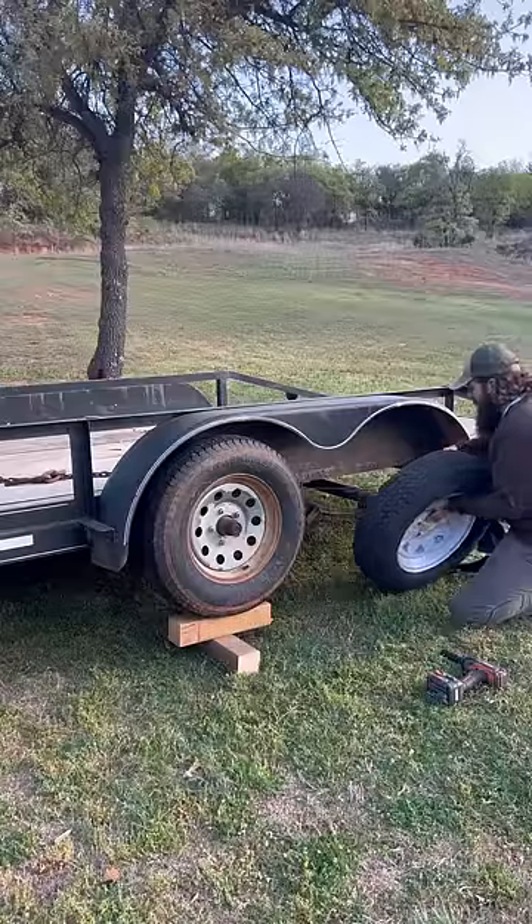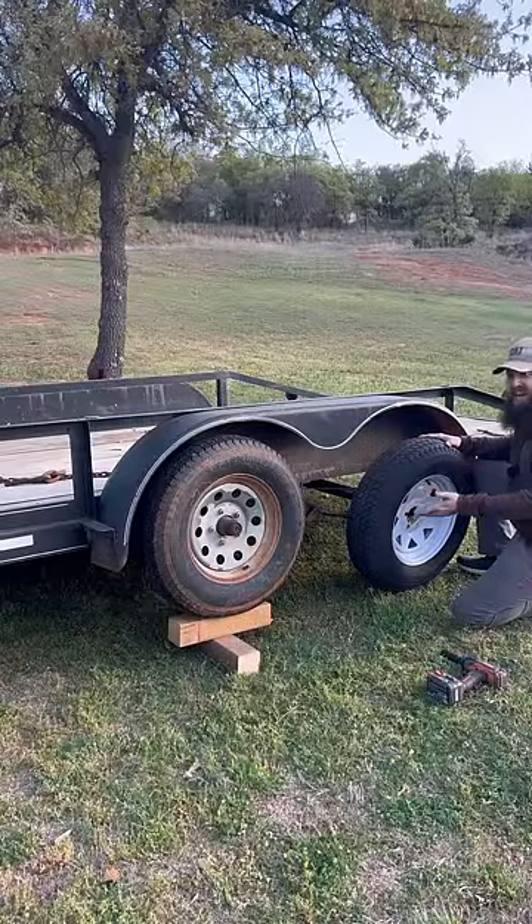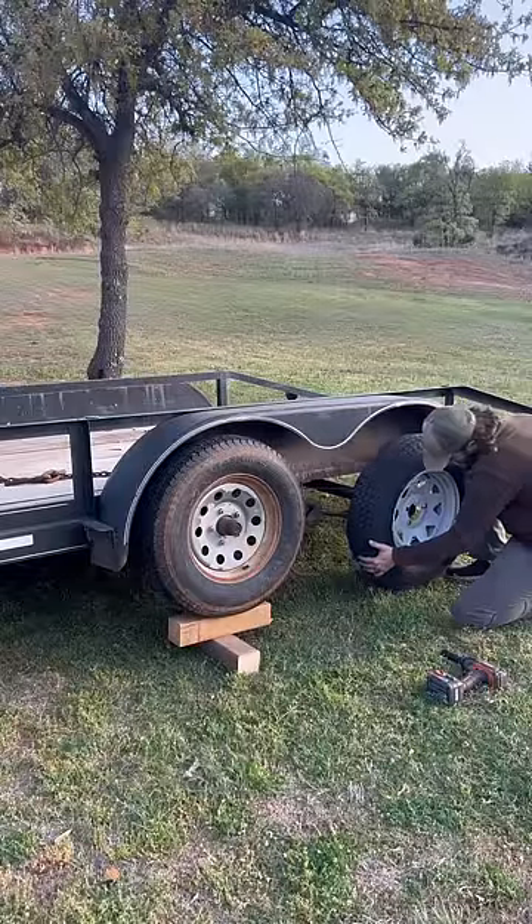The same process can work if you find a curb, a parking block in a parking lot, or even a couple of big rocks.